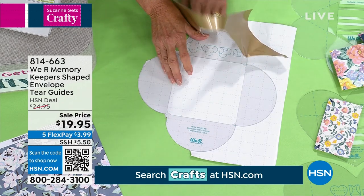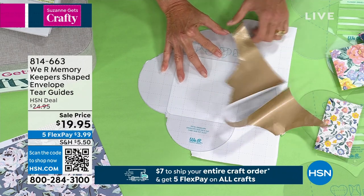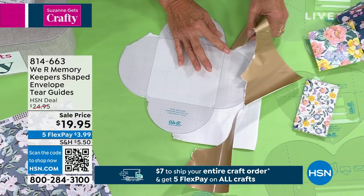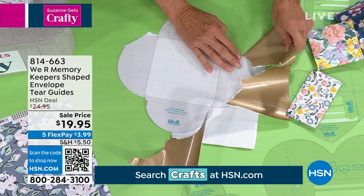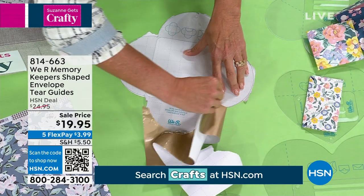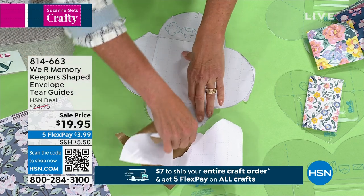I'm going super fast — you're going to go slower at home. You literally just take this and you're going to tear around the actual guide itself. You go a little bit slower than I am, but you tear towards the guide. You come in like this. Just remember: tear towards the guide. See how I'm doing it — when you do it correctly.